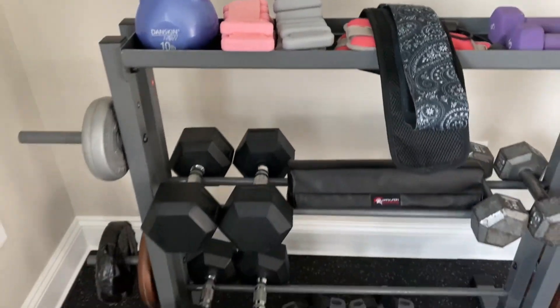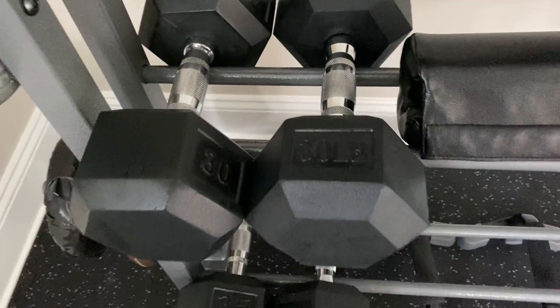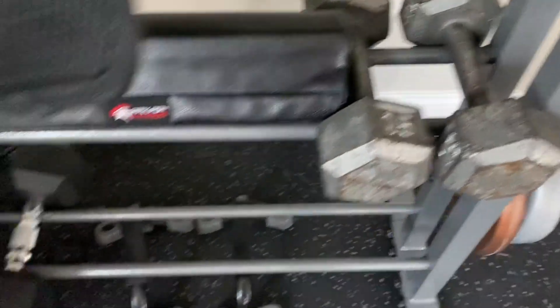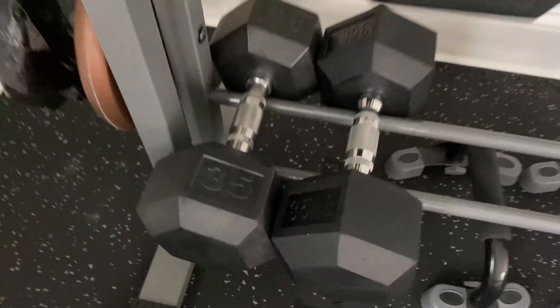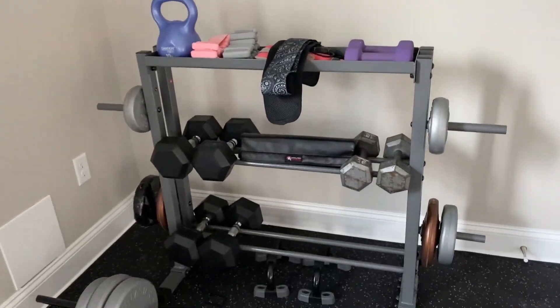Number two, this can actually hold a lot of weight. So this is a 30 pound one, this is 15 pounds, we've got 35 pounds down here. There are a lot of different ways that you can utilize this.